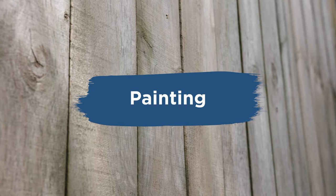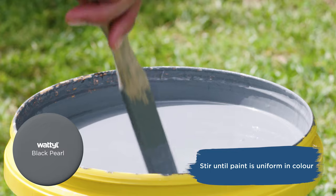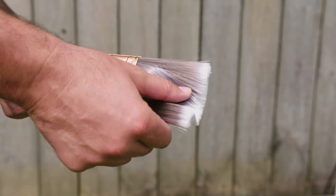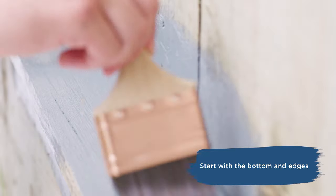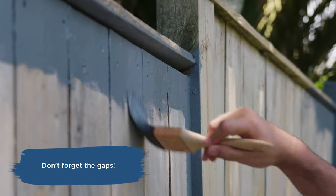Now it's time to paint. For this paling fence, we're going to be applying Wattle Solar Guard Low Sheen. Stir well before and during use. Use a good quality synthetic brush. First, cut in around the fence, starting with the boards fixed along the bottom and edges of the fence. Work your way around the fence palings and make sure you get into all the gaps.